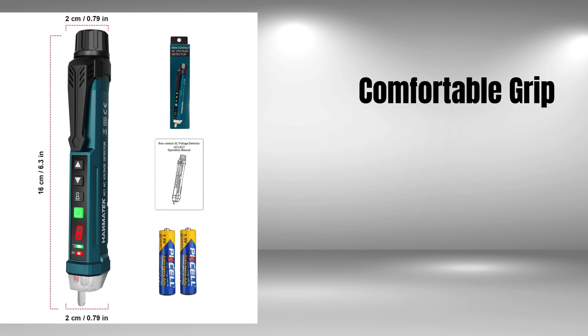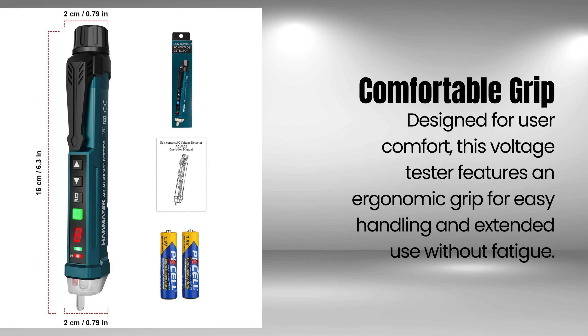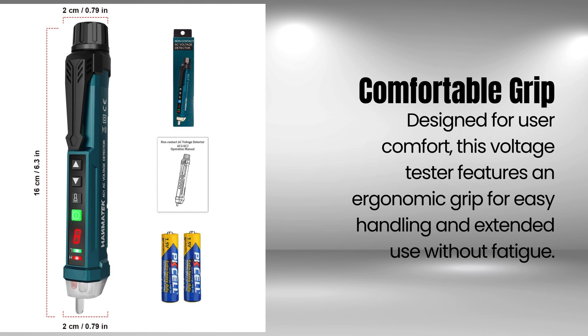Featuring a built-in LED flashlight, this tester is perfect for use in low-light conditions and can even serve as an emergency light when needed.